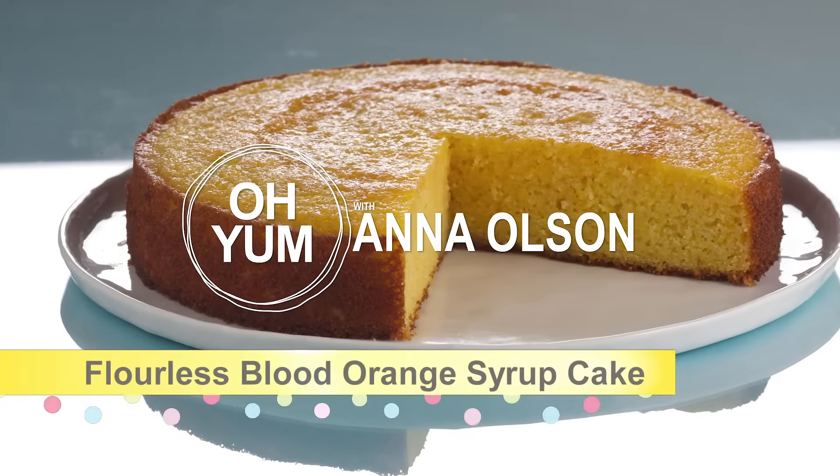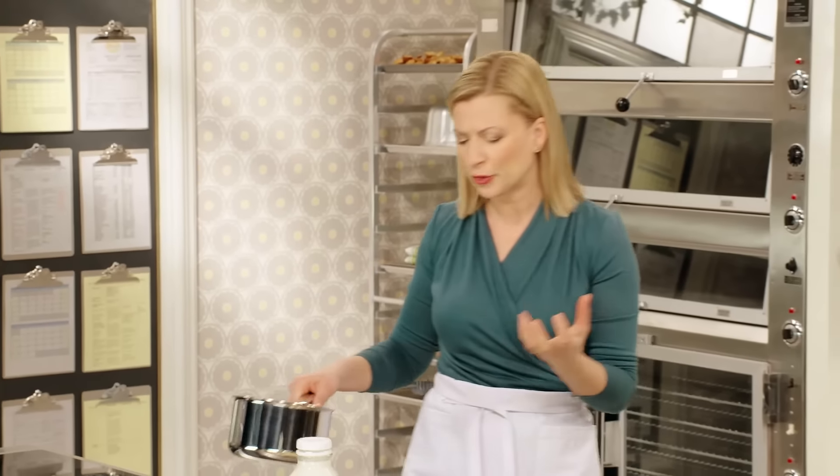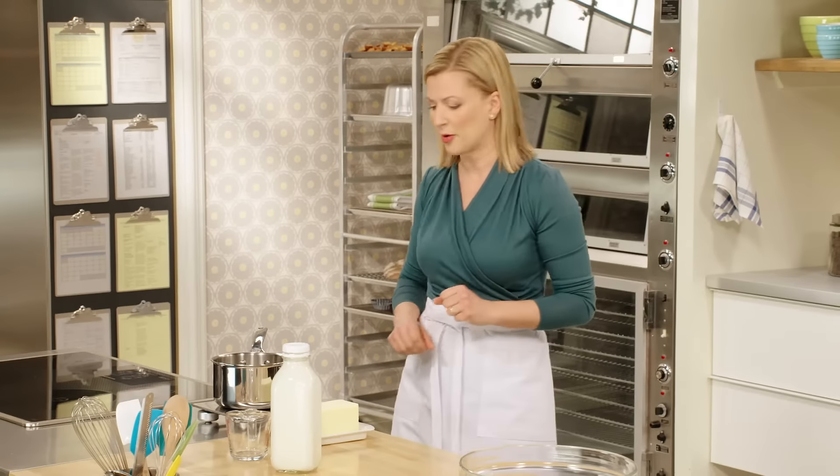Let me start with that blood orange syrup cake — it's a good place to start. It's a single layer cake brushed with a beautiful, sweet blood orange syrup. But really, what's interesting is the cake itself and the ingredients you use to achieve a moist, tender texture, but a cake that holds together very well.